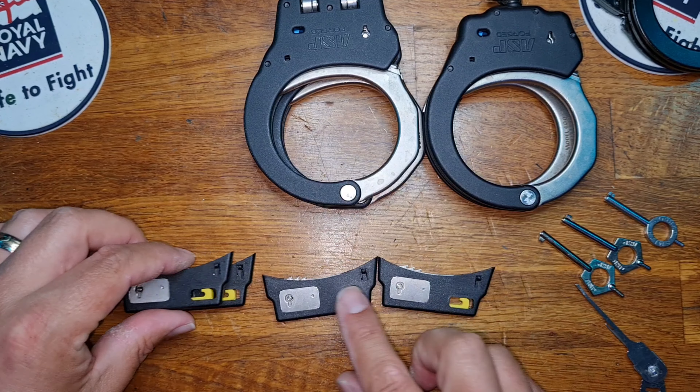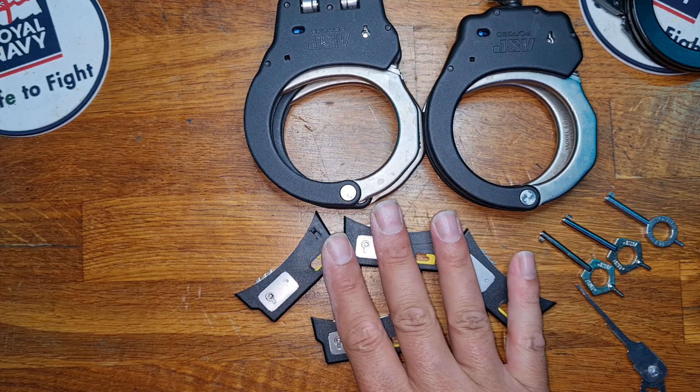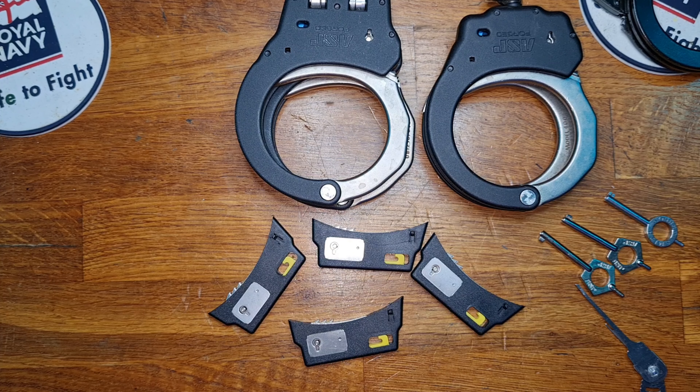I am going to show later on what we can do with all these spare bits, but that's definitely for another video. Thank you very much for watching. Stay safe and I'll see you in the next video.